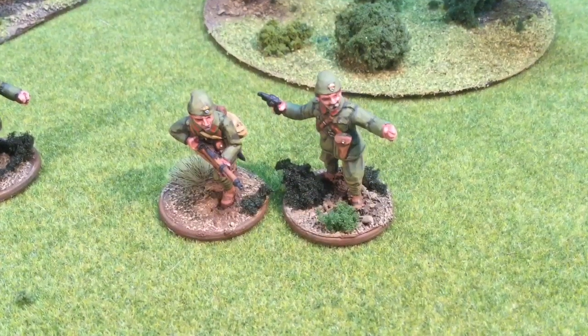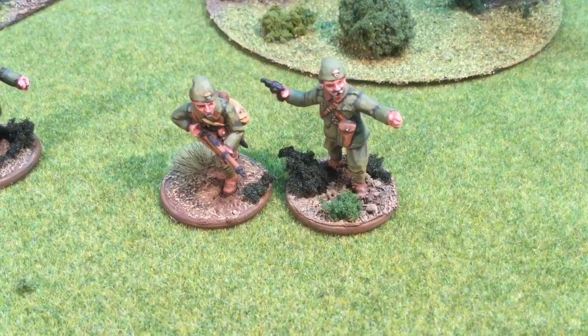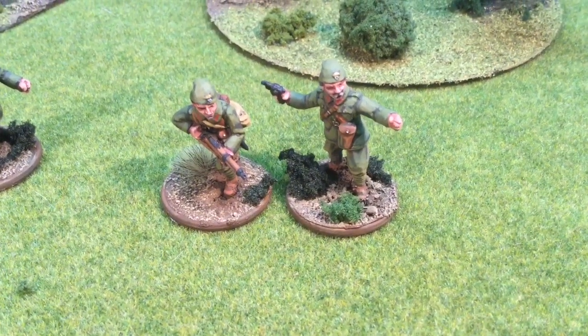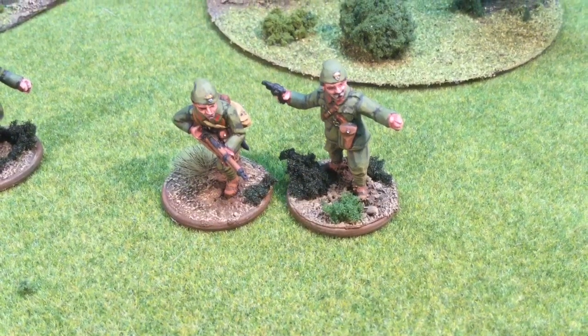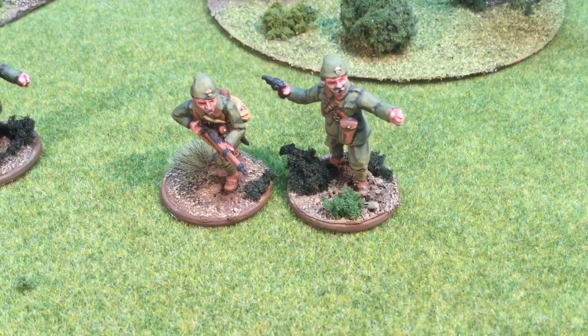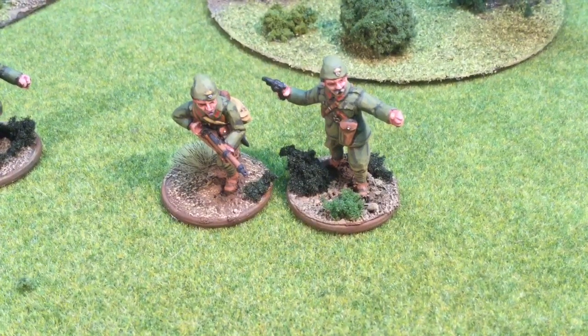Hello everyone, James here from JBC Paints. I'm really excited today because I'm going to get to show you a project I've been working on for the last six weeks or so. This is my early war Kingdom of Greece Greek army — a Hellenic army for Bolt Action — or you can also play the Greco-Italian War of 1940-41.